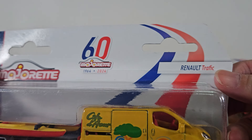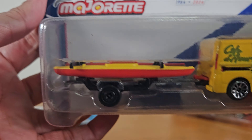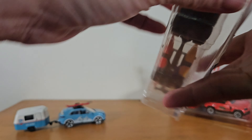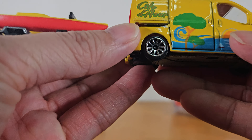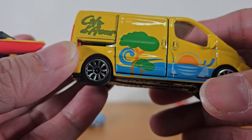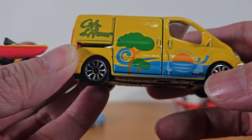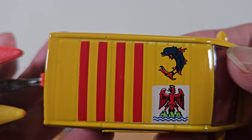Next one, we have the Renault Traffic. This one looks like a van — bigger. And it has kayaks. I got the whole thing out and it's still attached to each other. This van has a very nice sunny design — it has a tree, the sun, the water, the sea. Nice logos on the top also.